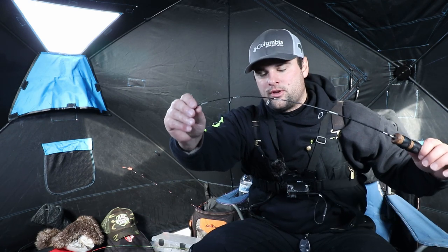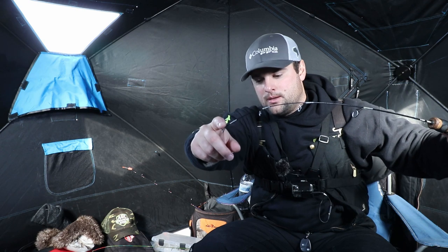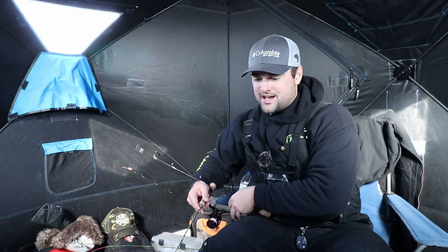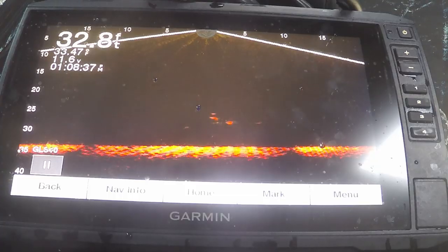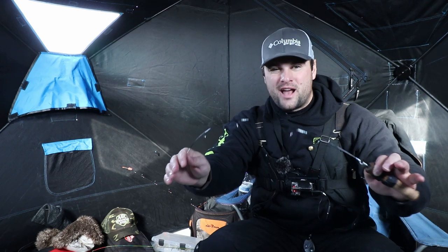These rods are designed so that when you're dropping down, say, a 1/32-ounce tungsten jig, the rod tip actually loads up. So when a crappie specifically has that negative bite — they grab the lure and keep rising in the water column — I've got a fish coming up, hold on. These noodle rods are designed for those smaller jigs; the rod tip loads up. Those crappie are actually rising, chasing the lure, and when they hit it and keep rising, that rod tip unloads and tells you that you've got a bite.